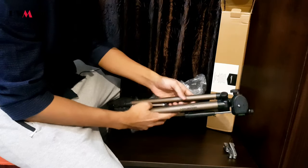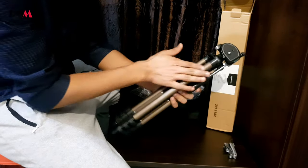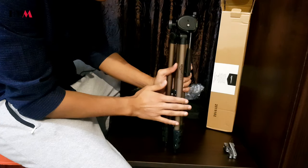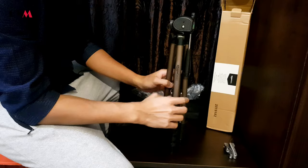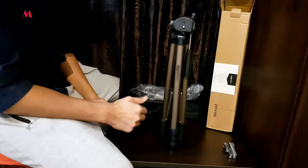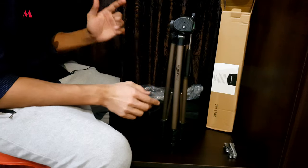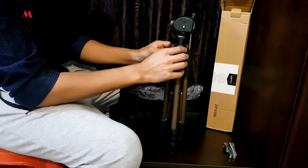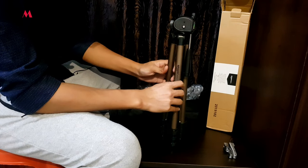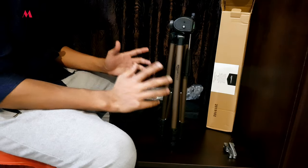This is how the tripod looks. I love the color and it has got an aluminium body. Amazon Basics have done a great job because most tripods at the beginner level are made of typical low-quality material, but this is pure metal — it's aluminium. Hats off to Amazon Basics for the build quality.